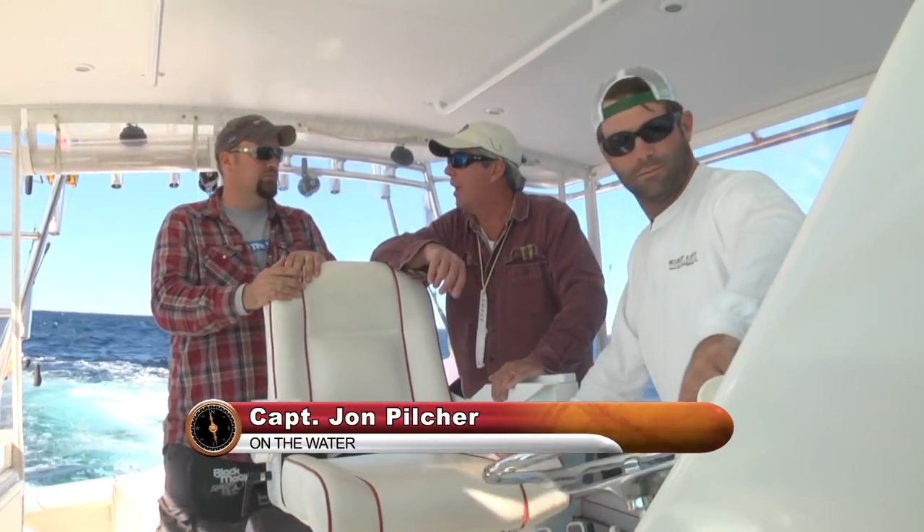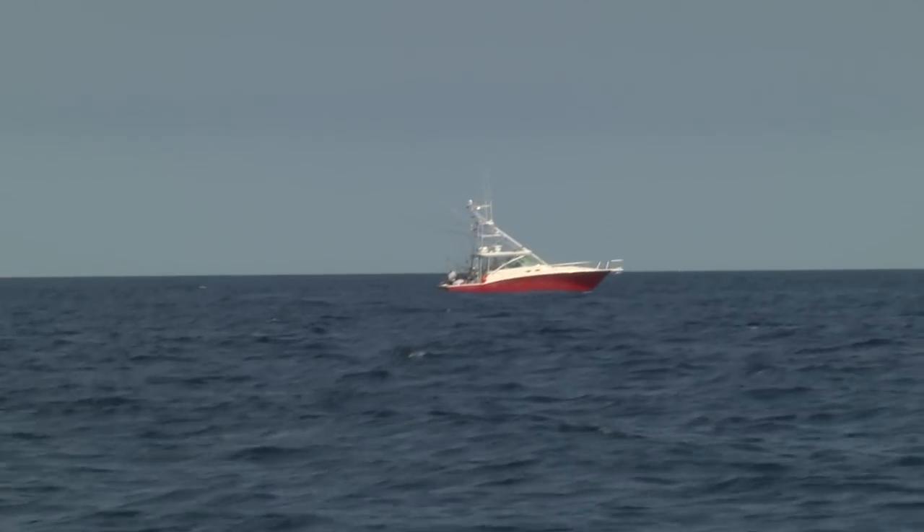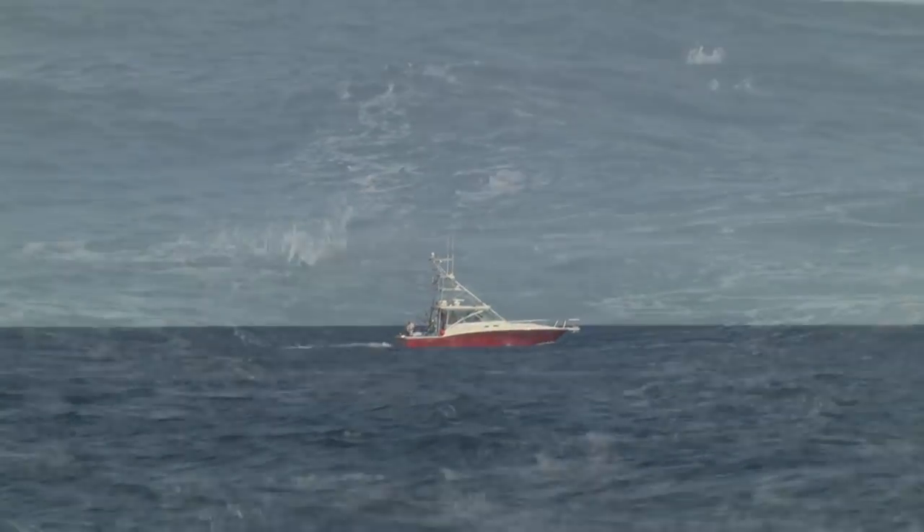Where there's small life, there's bigger life. And we're at the top of it all here. So hopefully we get to catch something big and throw it in the box.